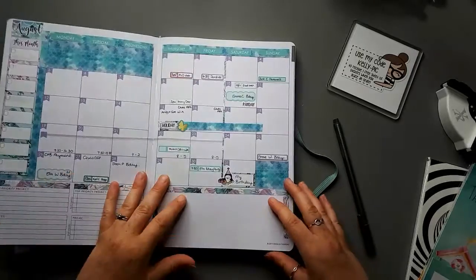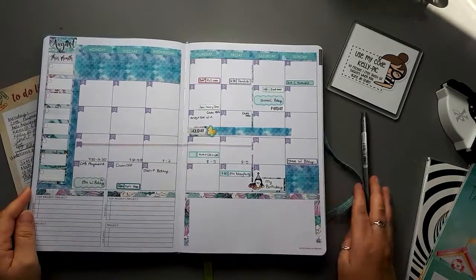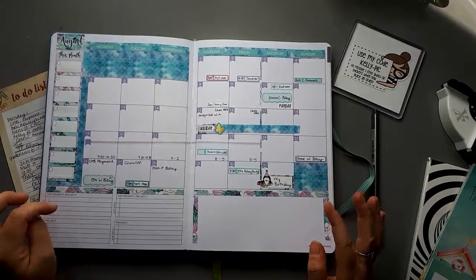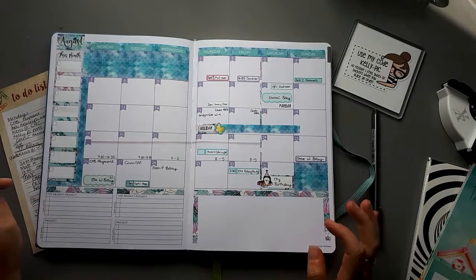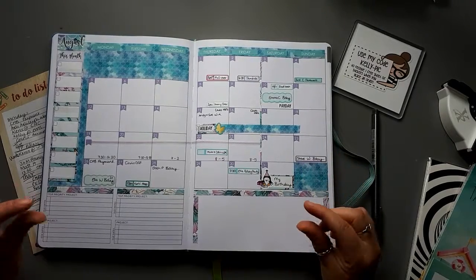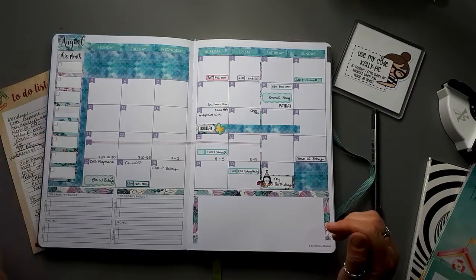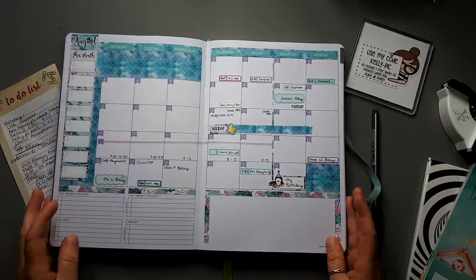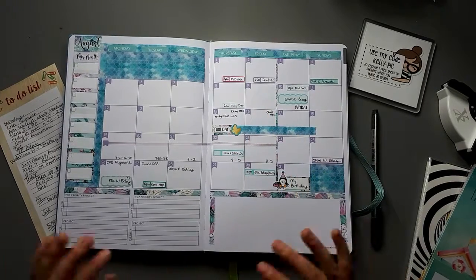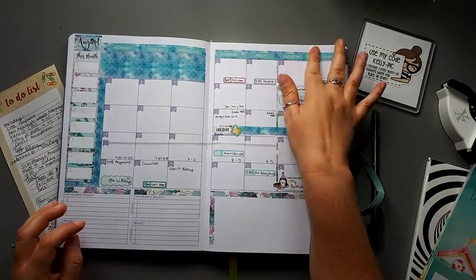Hopefully if it ever uploads, you guys will see my monthly setup. It's slightly different now because I looked at the glitter washi that I originally laid down and hated it, so I used some video label stickers and an image I found on the internet, and printed off a load of mermaid scales which I've used to cover up the things I needed to.